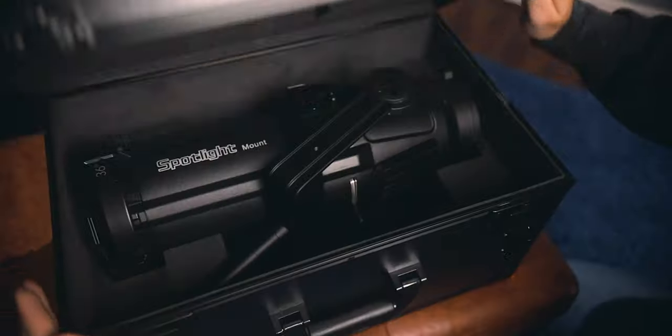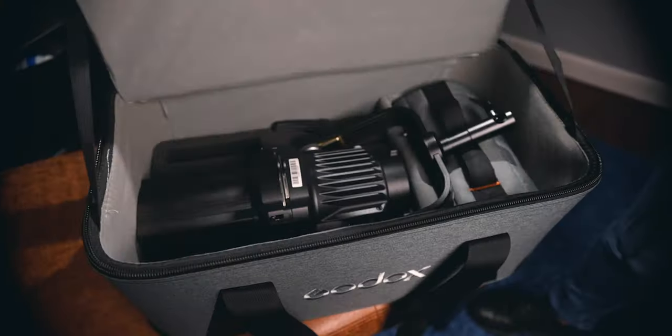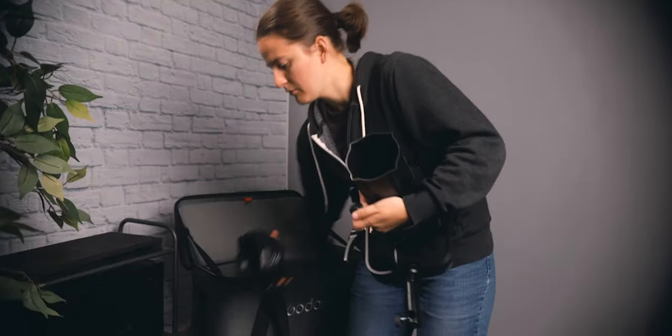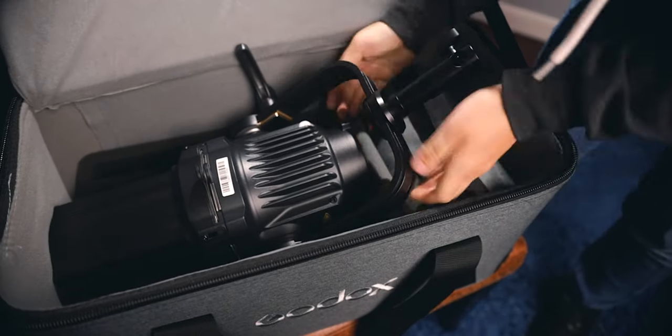First, let's talk about the cases. Aputure has a simple case with latches you snap quickly open and shut. The spotlight mount sits in precise-cut foam in a ready-to-go state — you simply grab it, set it up, and it's ready within seconds. Godox, on the other hand, has a larger, more traditional lighting gear case. It also has custom-fit foam but comes disassembled and requires you to assemble and disassemble the lens each time, and keeping it ready-to-go in the foam doesn't seem possible.